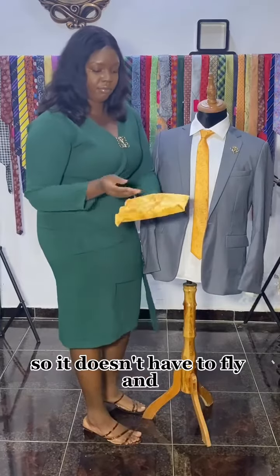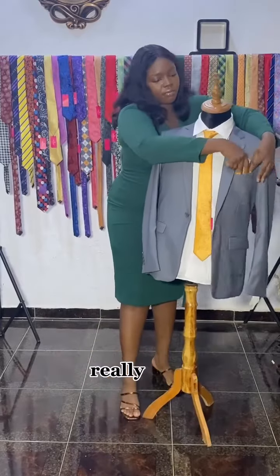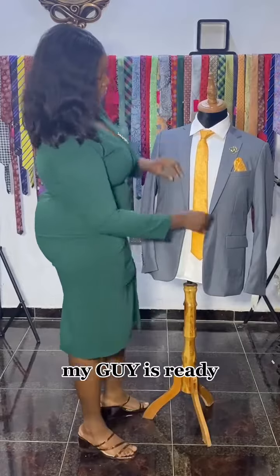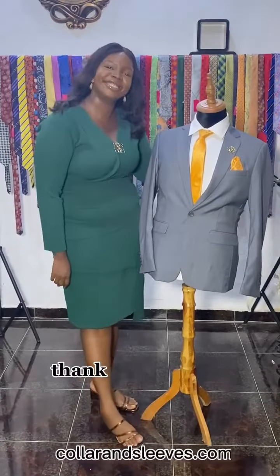We just style the pocket square just like that — really easy, no stress. My guy is ready! Thank you very much for watching — share, like, comment. Thank you so much.